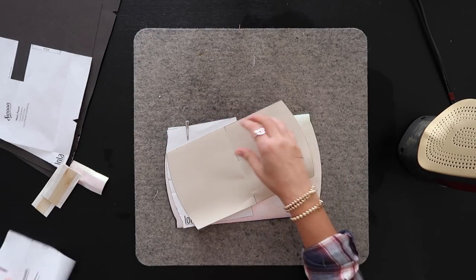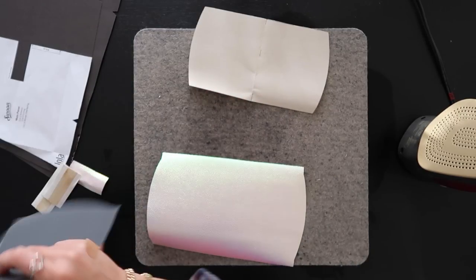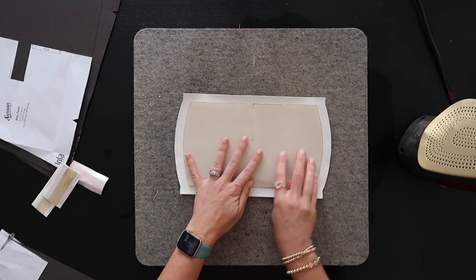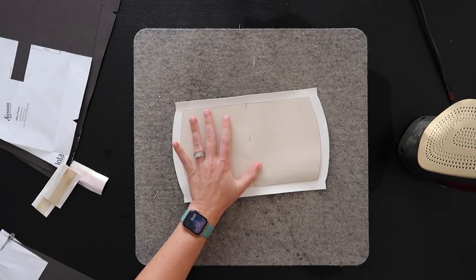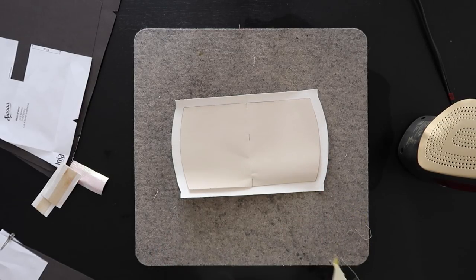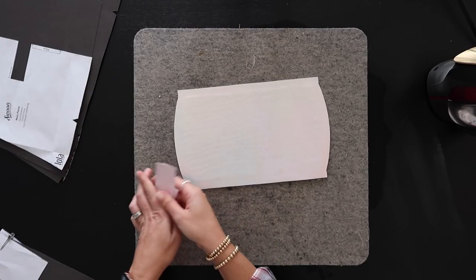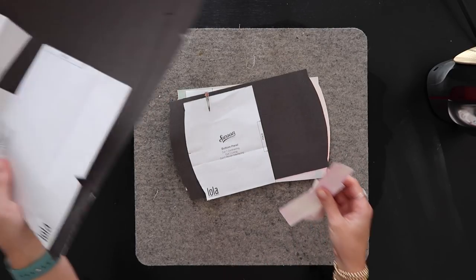Last, we want to fuse our bottom support to our bottom exterior panel. Grab your vinyl and this one needs to be centered on the back — about half an inch away from everything on all sides. Get your ruler out and measure it. I lay down a piece of quilt cotton over this and fuse through it so the iron doesn't touch the back of the Decoville Light directly. Now I have everything fused to my vinyls. We can set all of this to the side and get started.